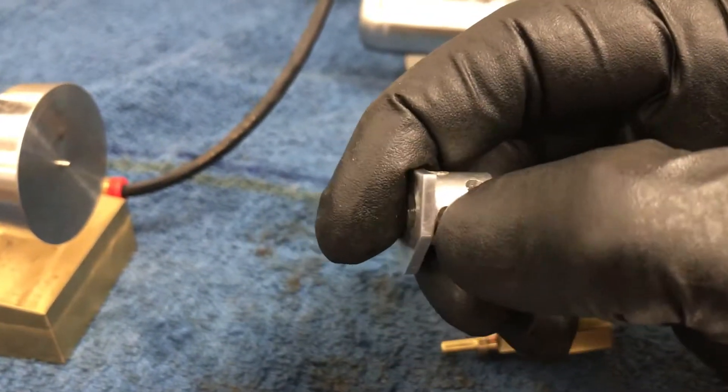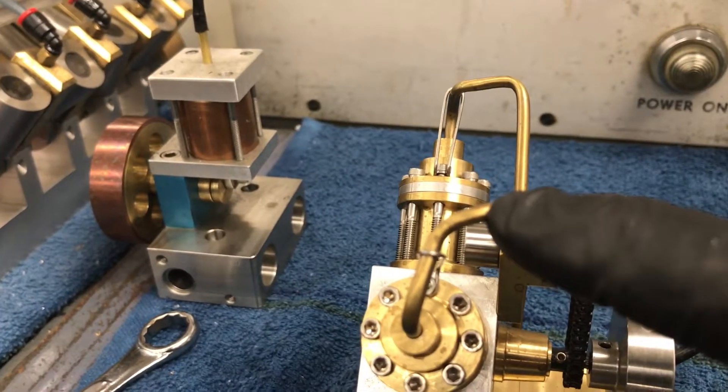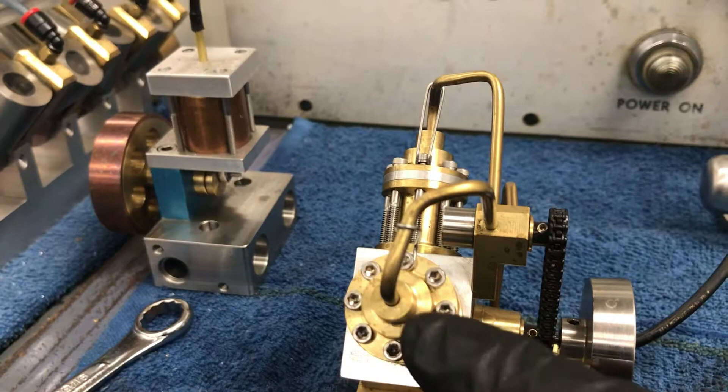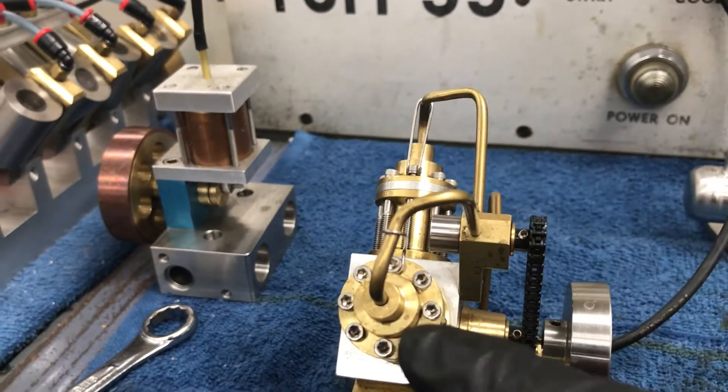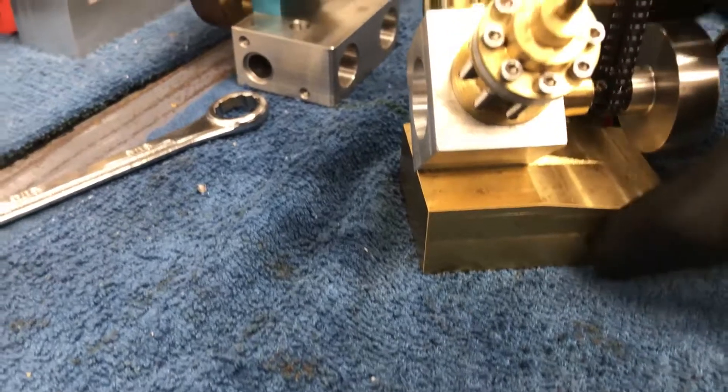So as the air comes in, it either goes to one port or the other. The exhaust is also all in and out of the same tube — air goes in, air goes out. So it goes in through the camshaft and then exhausts out the end of the camshaft.